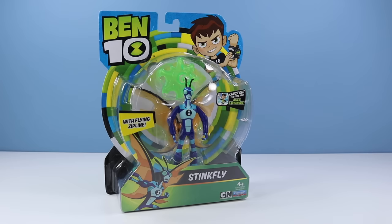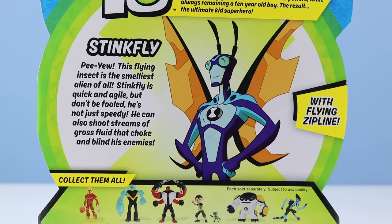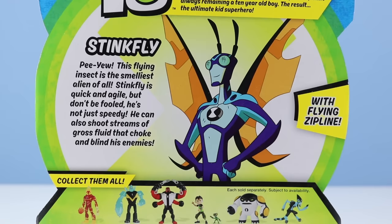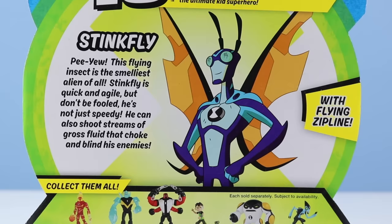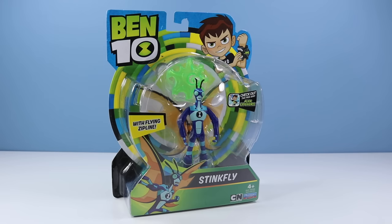As much as I care for Upgrade, I don't really care for Stinkfly — not that it isn't an interesting character. Ben just gets a little overly silly with Stinkfly sometimes. With Flying Zipline, check out the free Alien Experience app. The bio on the back of the card: Stinkfly, P.U. This flying insect is the smelliest alien of all. Stinkfly is quick and agile, but don't be fooled — he can also shoot streams of gross fluid that choke and blind his enemies. I do like ziplines, though, so will the Flying Zipline redeem this figure and perhaps make Stinkfly one of my favorites? We will see.